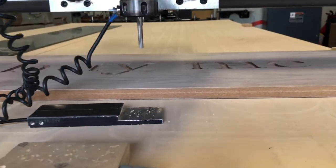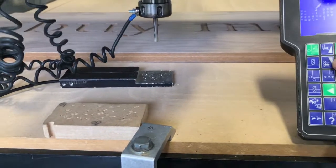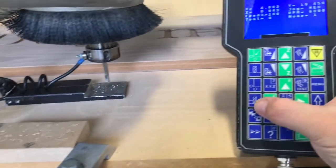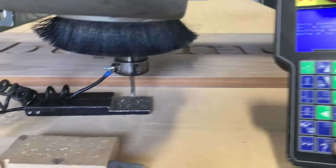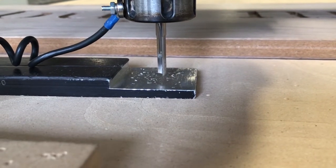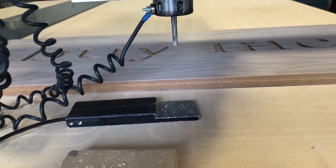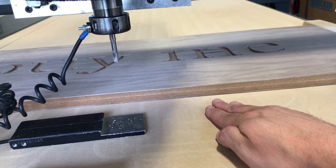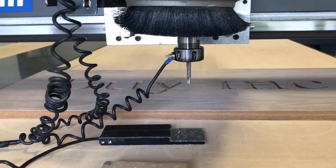Now with my surface set, I'm going to move to the spoil board to set my maximum depth. I'm going to manually bring it down a little bit just so I don't have to wait as long. Then we're going to hit our max depth button, and then 0 to auto set. It reminds me to put the magnetic grounding clip on, and then I'm just going to hold 0 and it's going to automatically pop up. Now my max depth is set — the machine knows where the material starts and where the bottom of my material is, so it won't go through the spoil board.